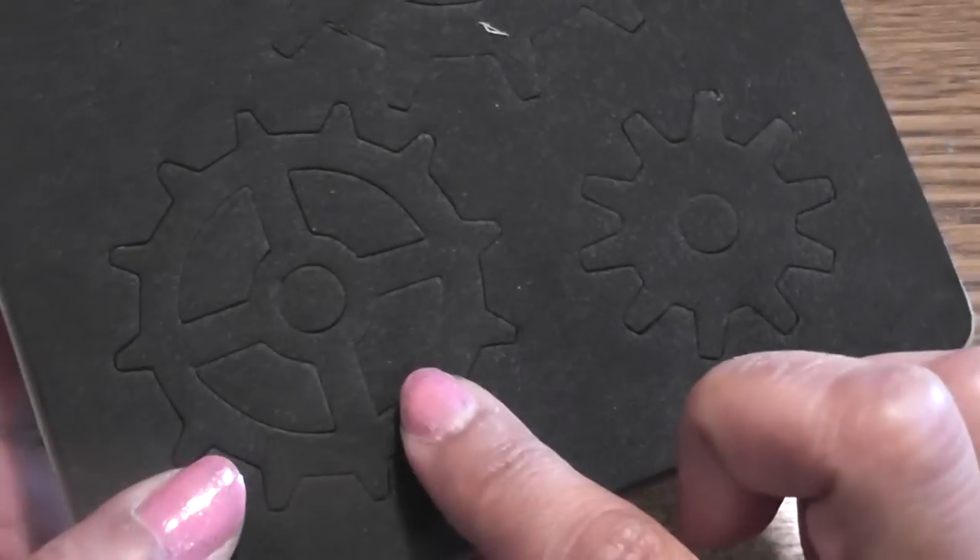So let me quickly go through my product list. You can fast forward if you wish, but this is helpful for my new crafters. I used this Tim Holtz die — this is the gears — and I used the medium size one. I cut it from book page and glued it onto the chipboard piece.